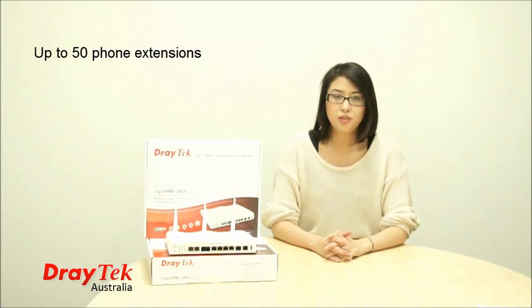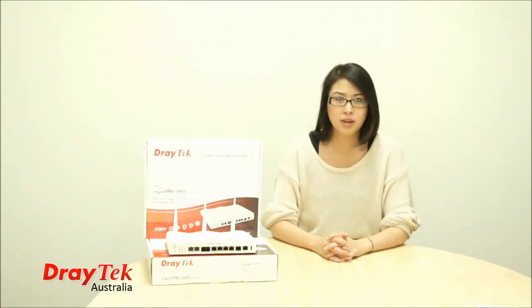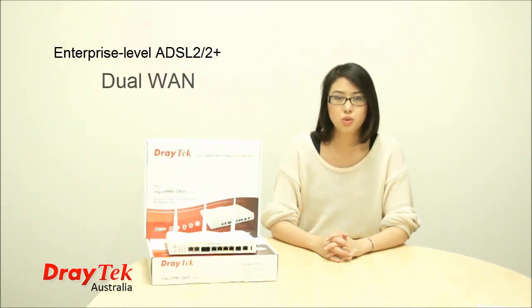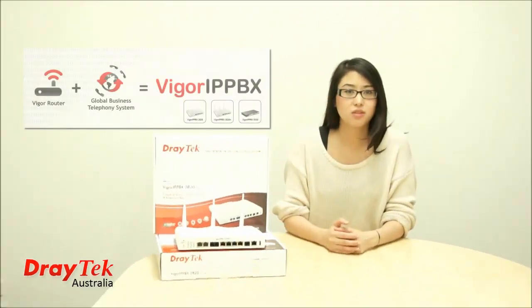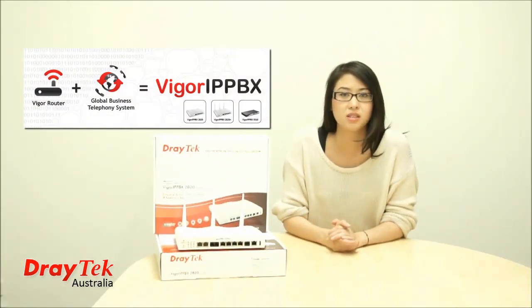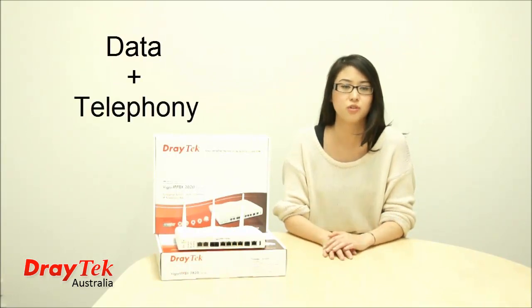It allows up to 50 phone extensions to be registered either locally or remotely via an easy-to-configure web user interface. In addition to IP PBX functions, the VIGGA IP PBX 2820 is an enterprise-level ADSL2+ dual-WAN firewall router with support for 3G broadband and up to 32 concurrent VPN tunnels. This marriage of a flexible and easy-to-manage IP PBX with a reliable dual-WAN makes the VIGGA IP PBX 2820 the perfect solution for those looking for a holistic data and telephony solution for their business.